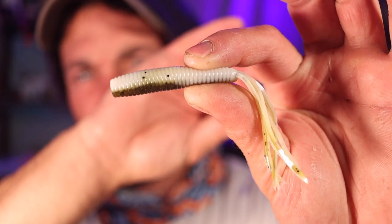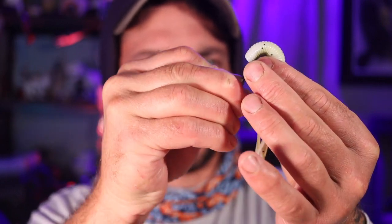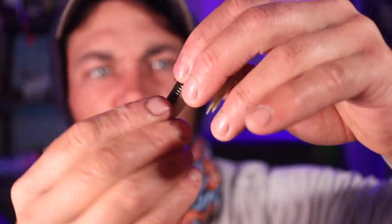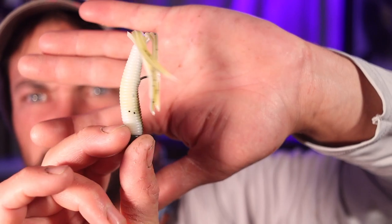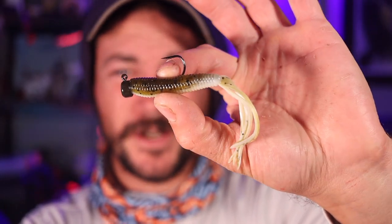What you want to do is make sure this thing is going on straight. First thing I like to do when rigging up any soft plastic is find out where I want that hook to come out. Take the hook, pass it through the top, bring it out right where you wanted it, slide it all the way down — and boom, that is a killer ned rig style bait that's going to stand right up. You can hop it or even swim it.